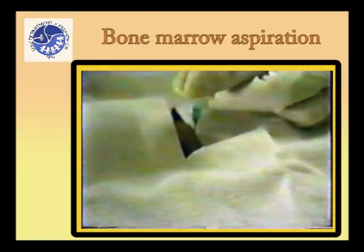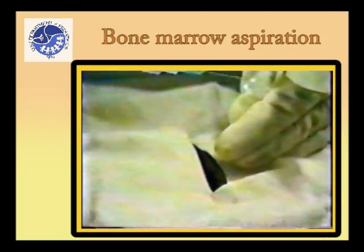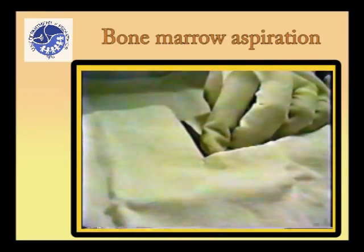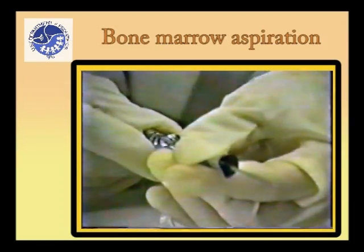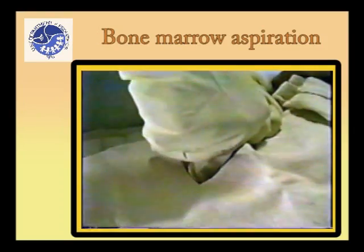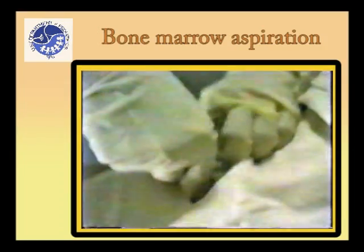Notice the depth to which the needle penetrates before reaching the bone, as this will give a good indication of how deep the bone marrow needle must go. Massage the area gently with sterile gauze before inserting the bone marrow needle to allow spread of the local anesthetic. Insert the bone marrow needle vertically and with a boring and slightly rotating motion, advancing it into the bone until a sudden give is felt as the marrow cavity is entered.